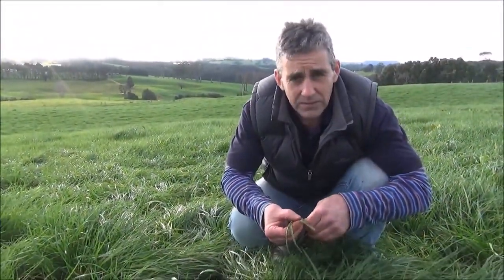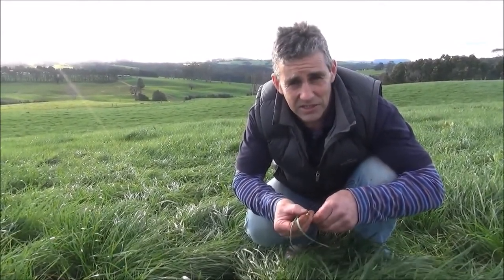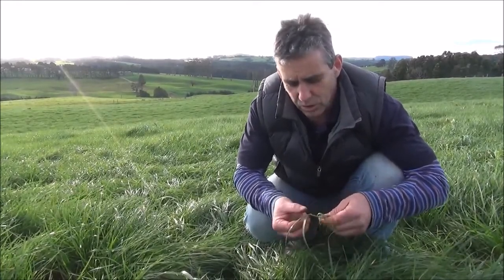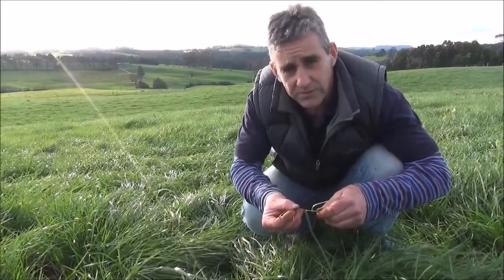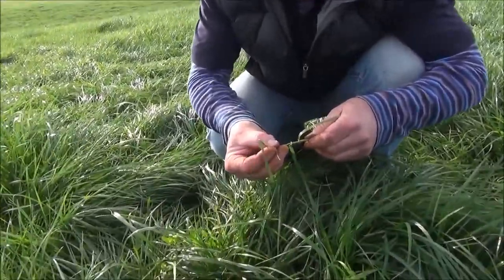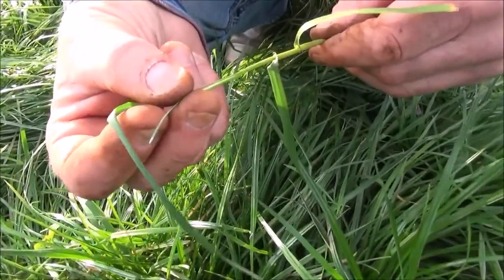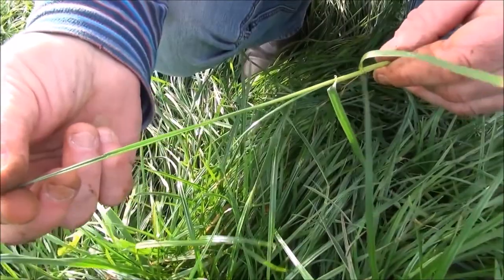The remnant leaf tells us that the tiller has been grazed. You can't assess leaf stage if you don't have a remnant leaf. A ryegrass tiller will only produce one new leaf at a time. The new leaf will only emerge once the last leaf is fully grown.